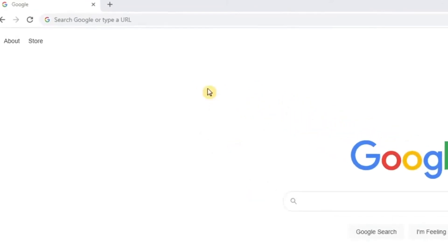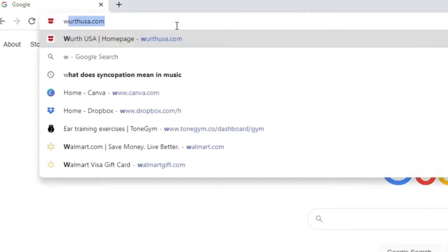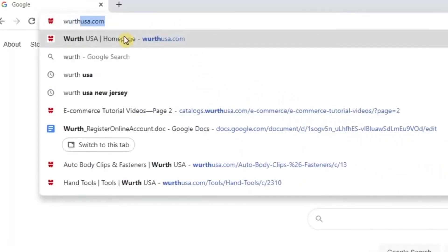So first things first, you want to go to our website. Just type in www.worthusa.com in the search bar.